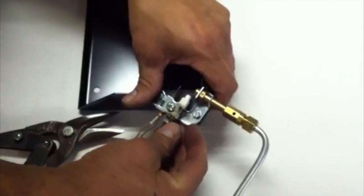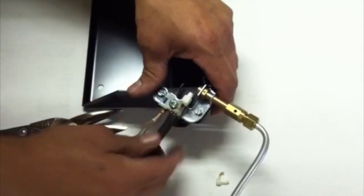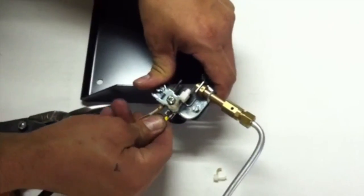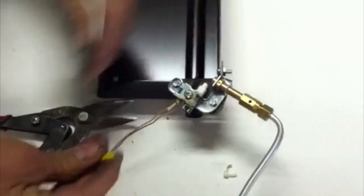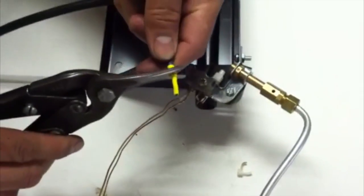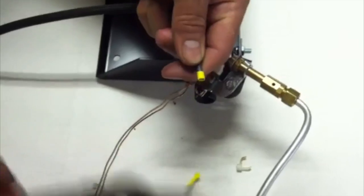Cut the cable tie, remove it and pull back the outer sleeve, then remove the ignition wire from the pilot assembly. Cut off the connector at the terminal end of the ignition wire.